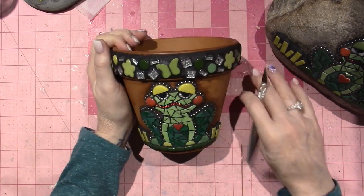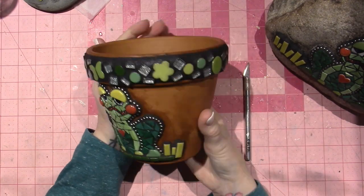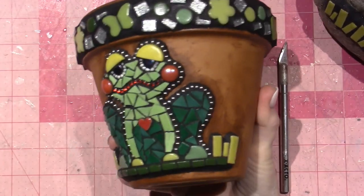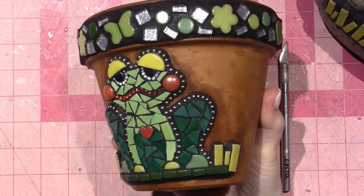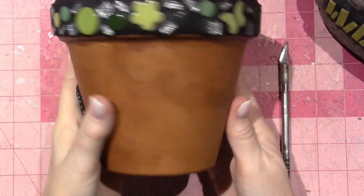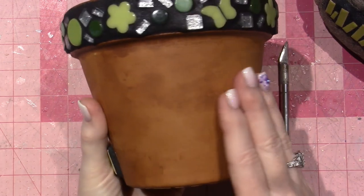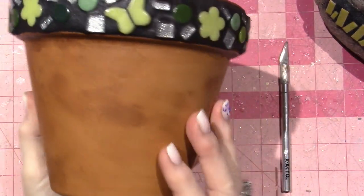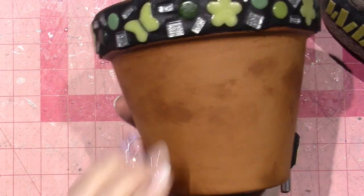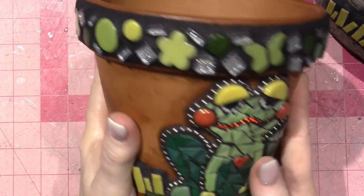But honestly, you guys, I think he turned out super cute. I don't love the staining on the pot, but this is terracotta, and I almost kind of think it goes with it — it's all around the pot. I feel like it's just silicone residue from my finger.